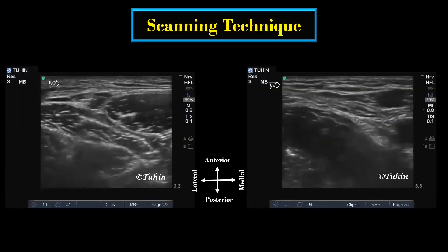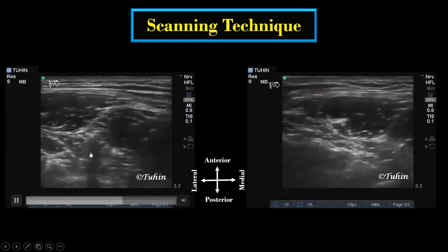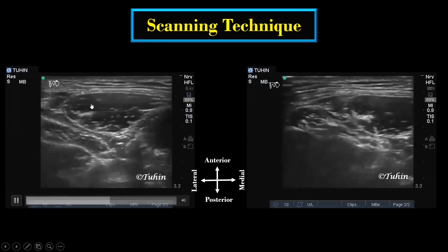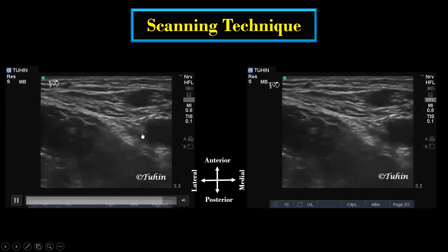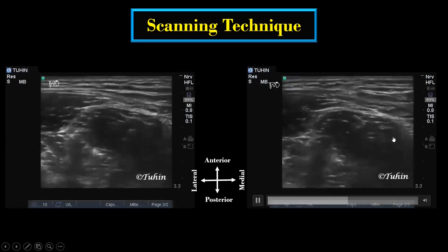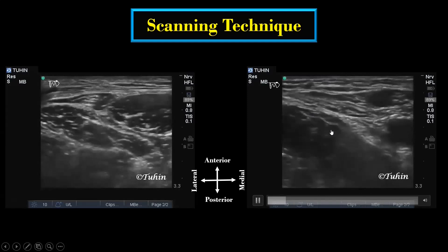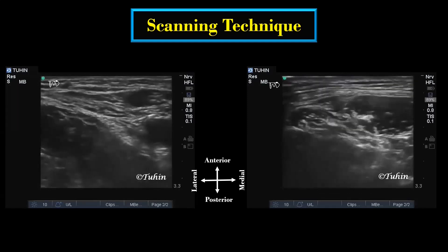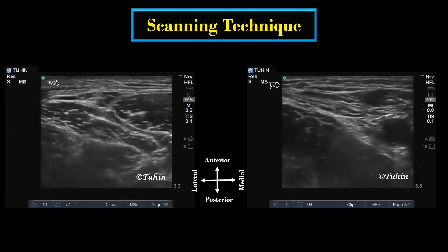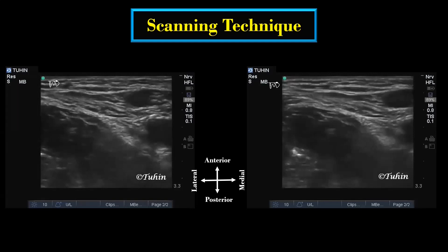Scanning involves identification of the lateral femoral cutaneous nerve and the femoral nerve in the same plane. In a lateral to medial direction, you will identify the LFCN first, and then moving the probe medially, you will identify the femoral nerve next to the femoral artery. I have already uploaded a detailed video on scanning technique using the inguinal crease as the starting point, and will provide the link in the description.